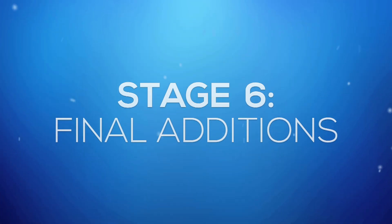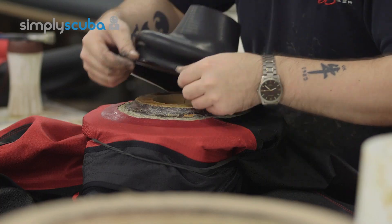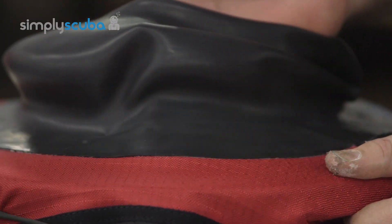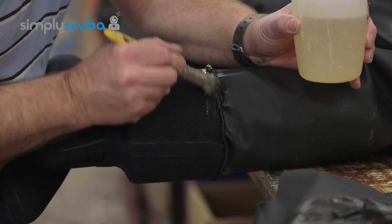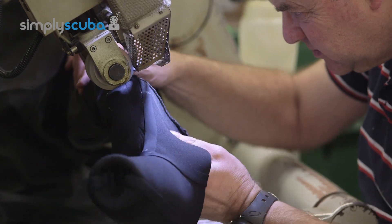Stage 6: Final Additions. Now that the suit is fully assembled and sealed at each seam, the final additions can be made. These will include items such as neck and wrist seals as well as boots, socks and valves, depending on which suit you are purchasing. All additions at this stage are attached to the suit by a base coat of glue and are then taped in order to make the seams waterproof again.